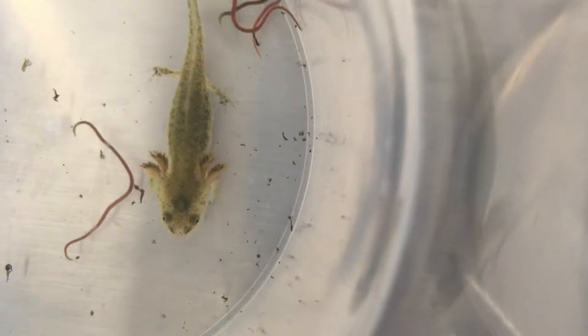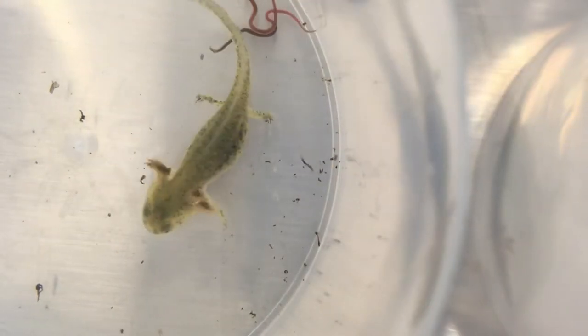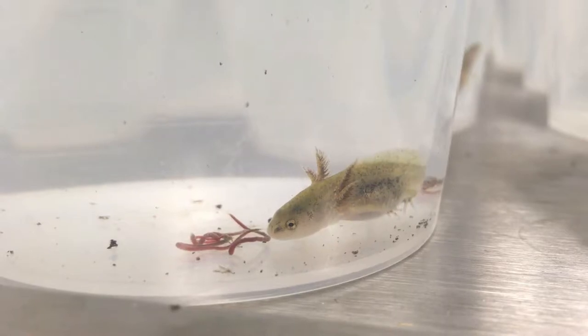Here we can see another larva attack a worm from above. Again, here we can see the slow approach followed by the quick snatch.